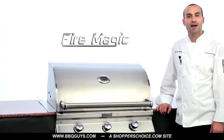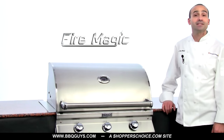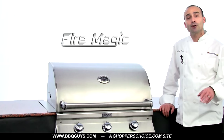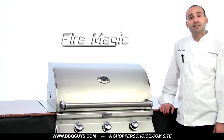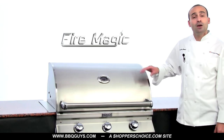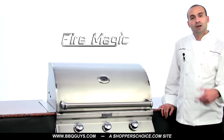Hi, I'm Chef Tony Matassa with BBQGuys.com, a ShoppersChoice.com site. In this video we're checking out Fire Magic's Choice Series gas grill. Their Choice Series comes in either a two burner or three burner, comes as a built-in and can be set up for either natural gas or propane. This is their 540i which is their three burner series. Let's check it out.